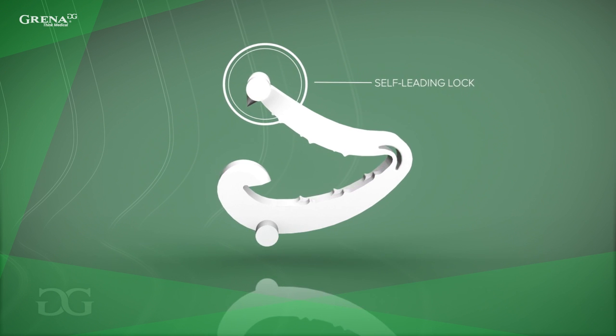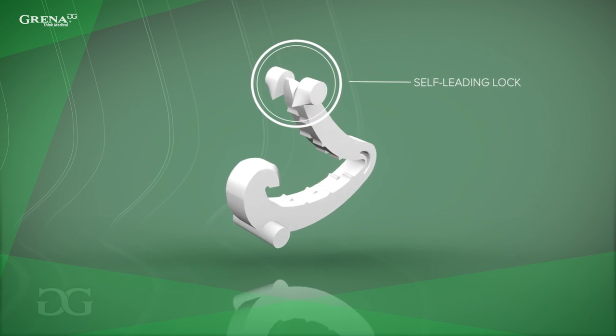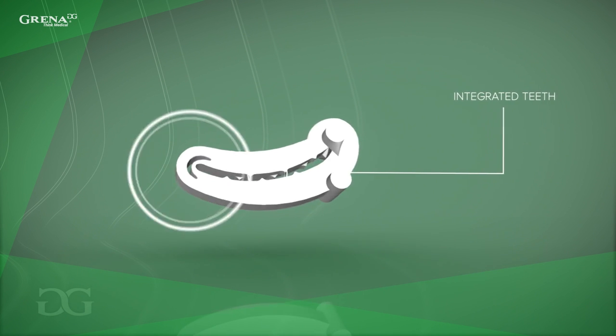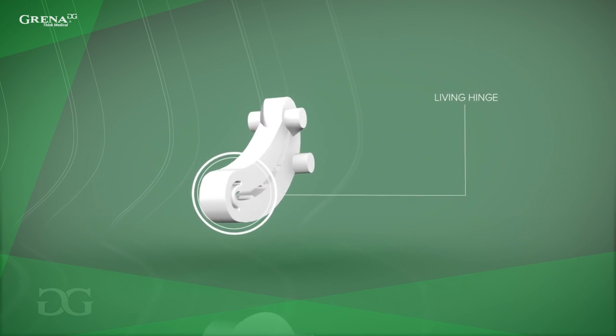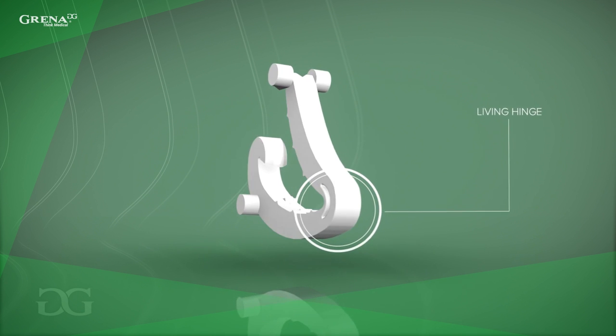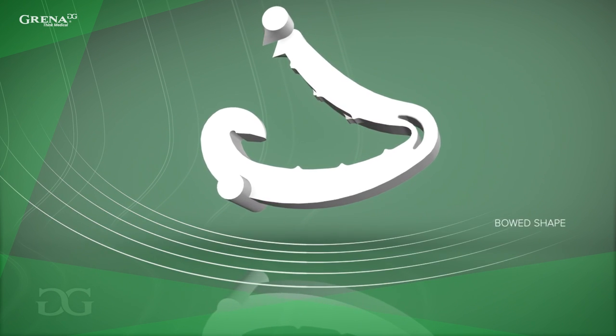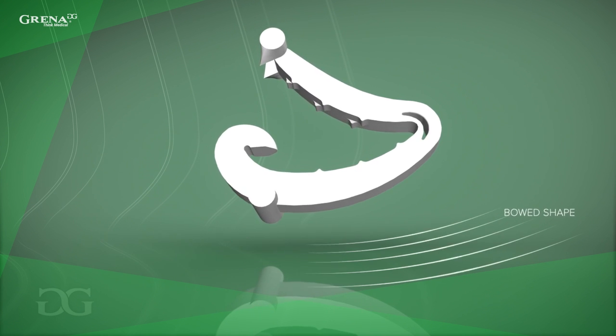Using the clip is safer and more stable, thanks to precision bosses and a self-leading lock, which stays secure on the applier with no drop-outs or slip-back. The other great advantage of polymer clips is that there is no scissoring effect and no over-closing. The carefully designed bowed shape gives the clips the ability to encompass more tissue.